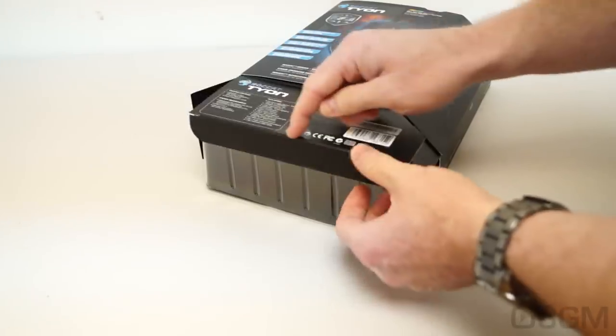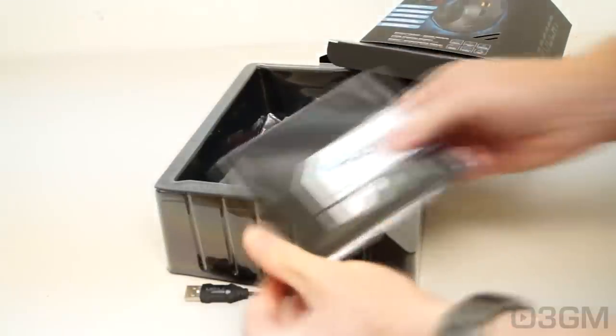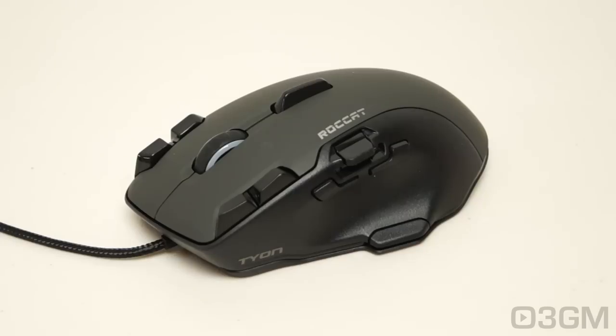It's really easy to unbox. Just cut one security seal on the bottom and slide it out. They include a quick installation guide and the mouse, which is sandwiched between two pieces of plastic so it's not going to go anywhere.